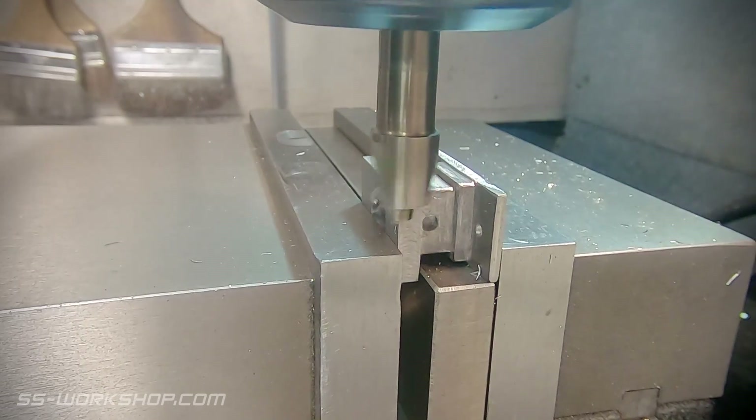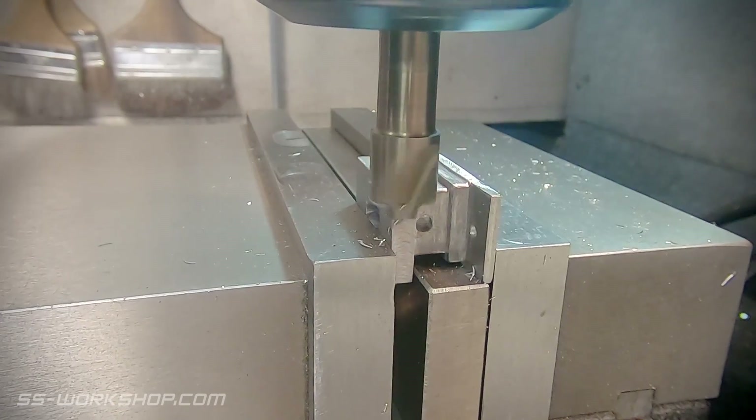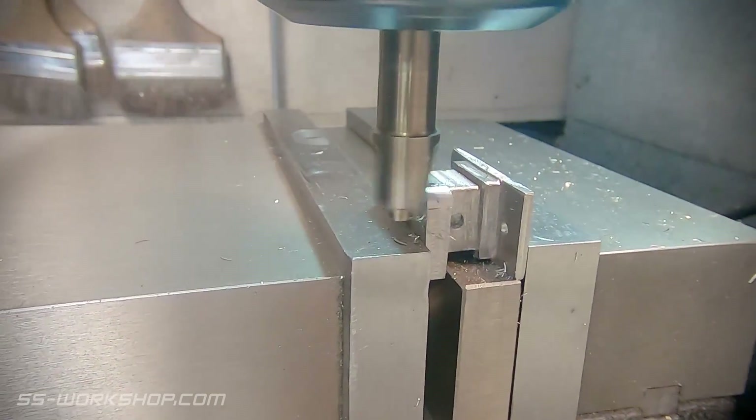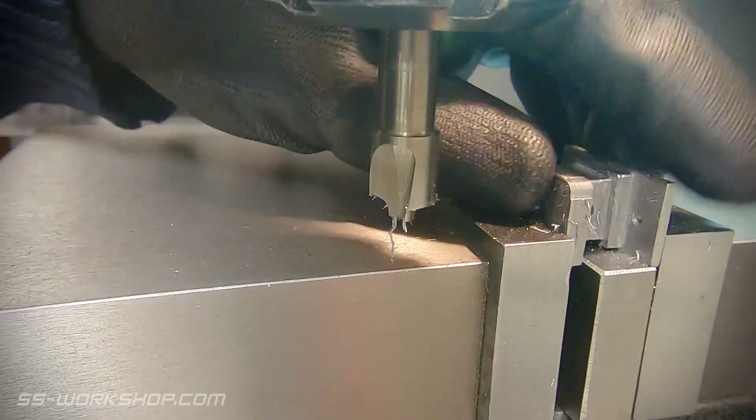With that out of the way I thought I'd round a couple of corners, so I'm using a 3mm corner radius end mill. The trick with these is to run them nice and slow so you can extend the life of the tool as much as possible.